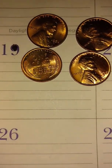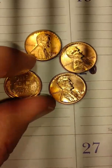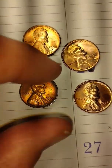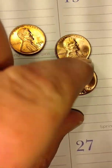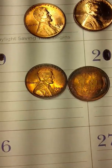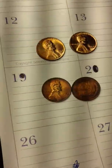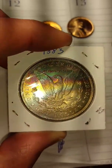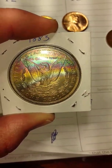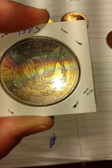But the thing with these is we're going to add a little light here and see what's going on on the other sides. Look at the toning on that Morgan. Isn't that pretty? It's like somebody burned it.